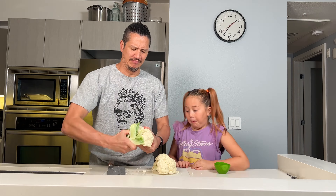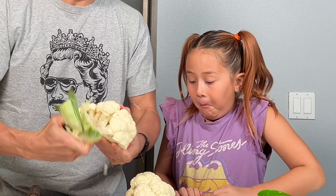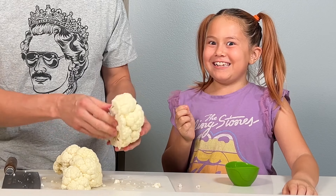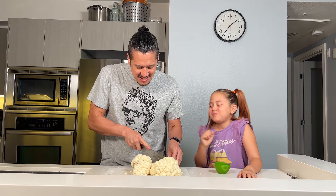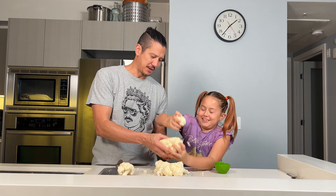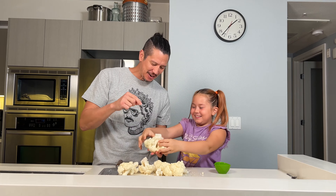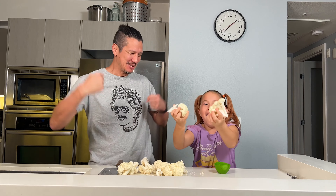I thought you were gonna have to use a butcher knife. Whoops, I got some brains on ya. That brain's actually kinda good. Mmm, brains. She-Ra, you can break this one apart. That was a good one. That was easy. This one — oh! The trick is to get it on here and not on the floor.